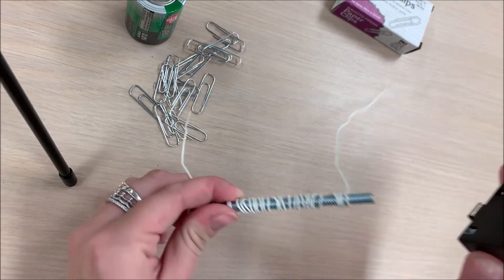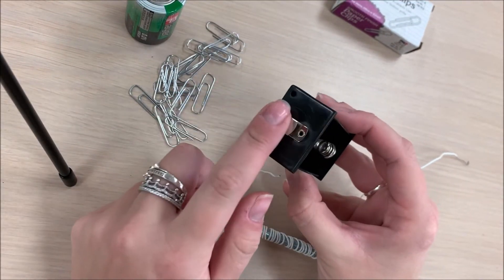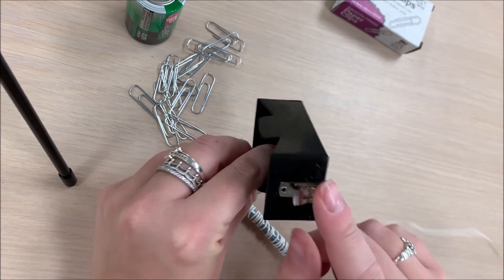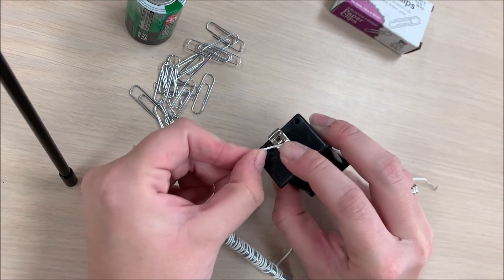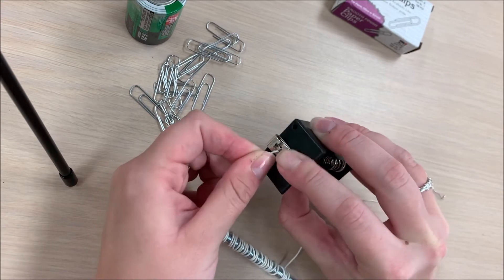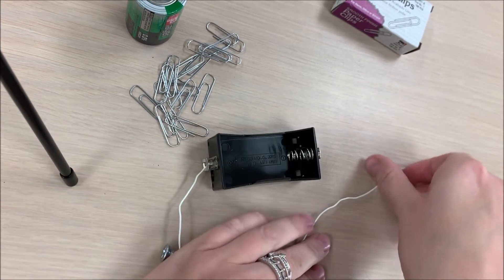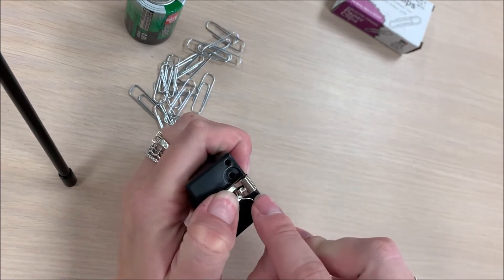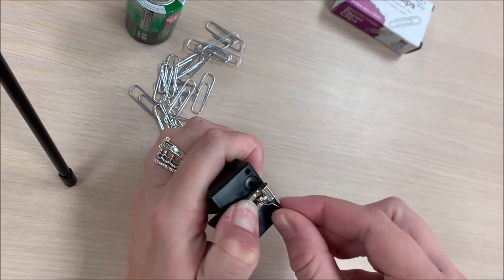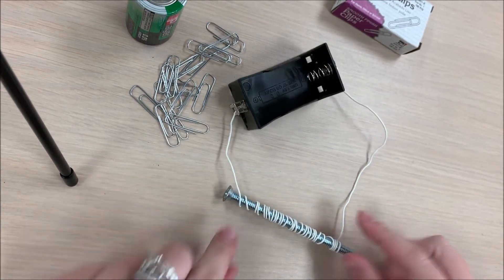Attach both ends of your wires to the battery holder. On each end of the battery holder, there are wire clips. Take each end of your wire and put them into the clips. Make sure that they're nice and secure. Once the wire is in the battery holder, it will create a nice little circle.